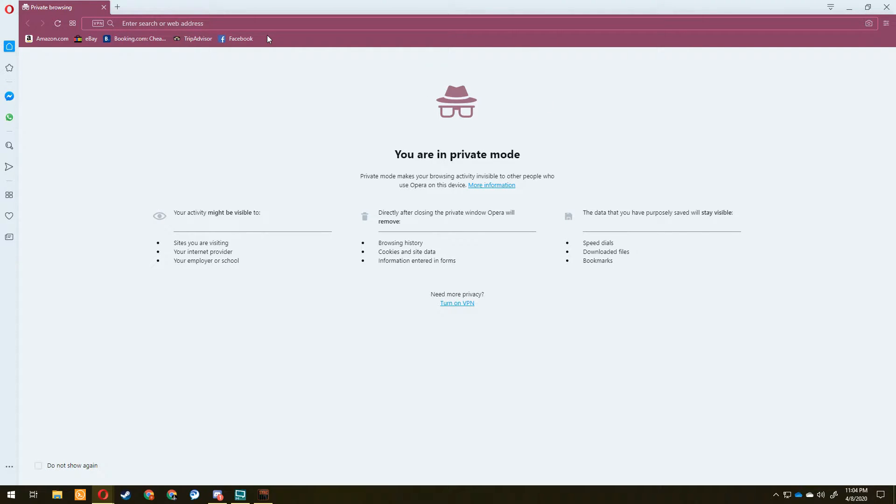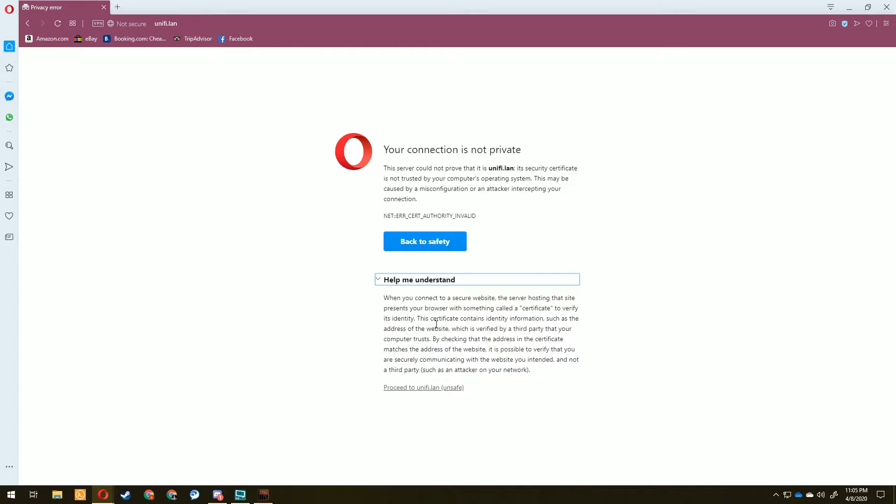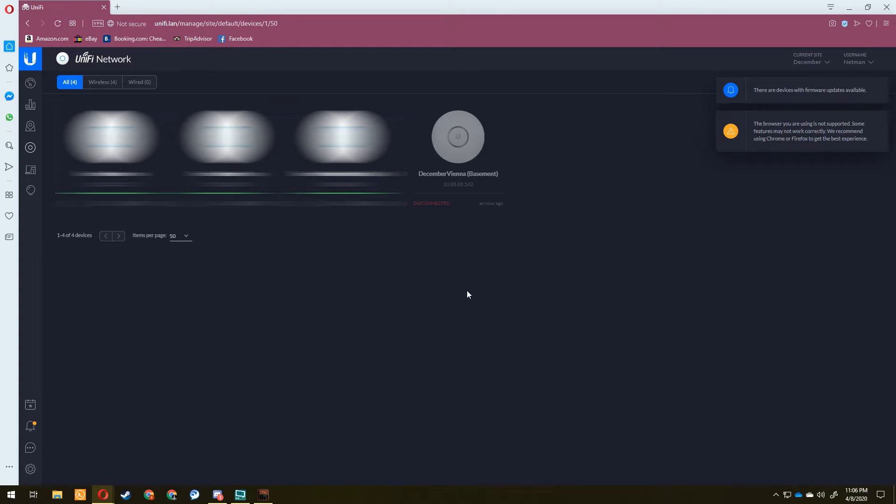Now let's get into the configuration. I'll be using my actual home Unifi setup for this demonstration, so there will be a lot on screen that's blurred out — I don't want everyone seeing my entire home network. I also don't have two PoE injectors lying around, so I'm not able to demonstrate everything all in one room. We're going to ignore the two blurred-out access points on the left and focus on the one on the right.